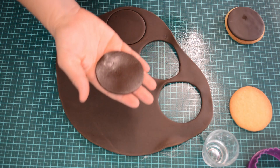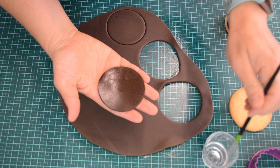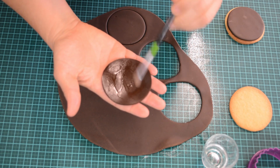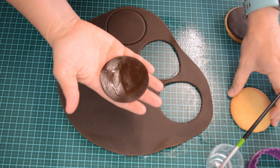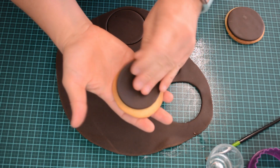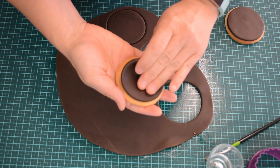Apply a little bit of water to the back of your fondant. This will help glue the fondant down to your cookie. You can use either a brush or your finger to apply the water to the back of the fondant.